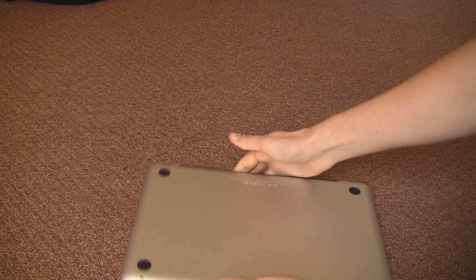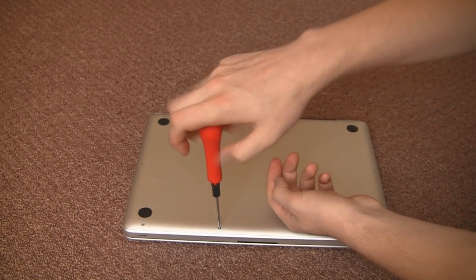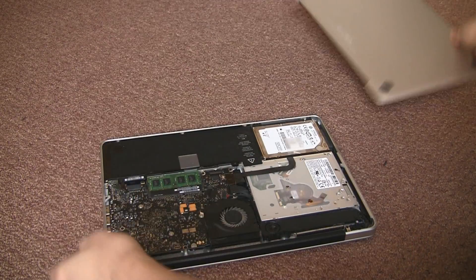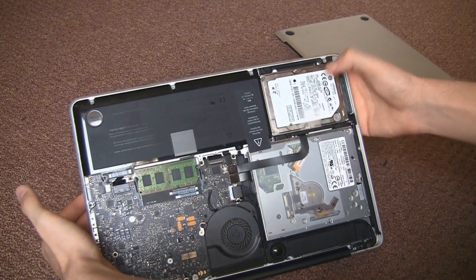This is a MacBook Pro 13 inch, and we're going to flip it over and open the back case up. A normal posi drive screwdriver opens it up and the back pops off just like that, revealing all the components on the inside.